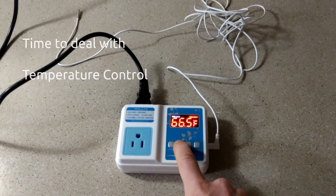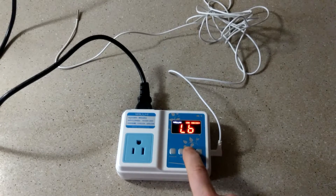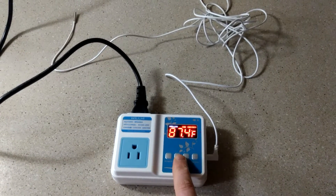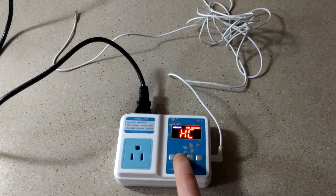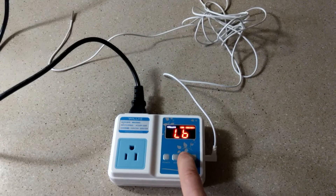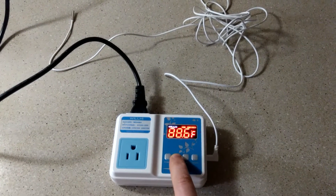With the box completed, it is now time to shift our attention to temperature control. I found this very inexpensive Chinese-made temperature controller. It has one outlet that is controlled and it's basically fully adjustable — set your low and high temperature and it's just about as easy as it can get. It plugs in and will do the job very nicely.